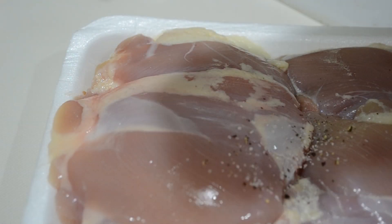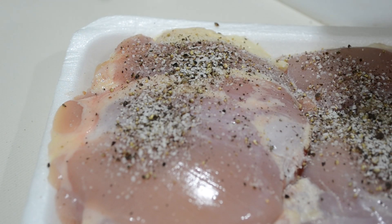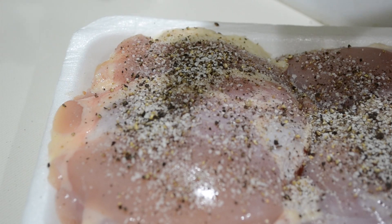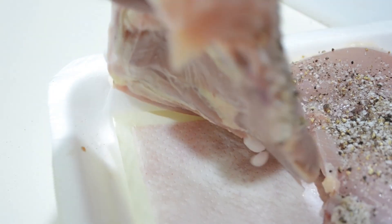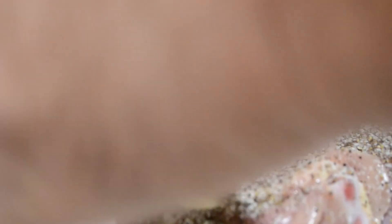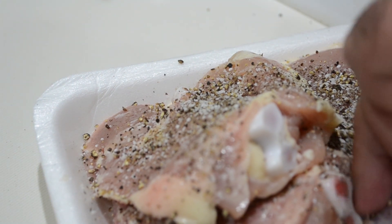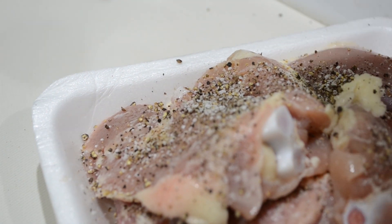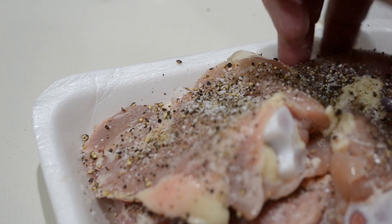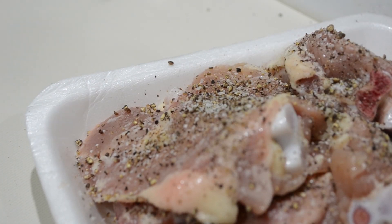First we're going to go ahead and season our chicken. We're using thighs — dark meat is a little moister and has a little bit more flavor, but if you want to be healthy, go right ahead and use chicken breast. In either case, season them with salt and pepper. Nothing fancy. Let those thighs sit in those spices for a good bit — it'll help drive out moisture so you can get a good caramelization and also have those spices penetrate deeper into the meat.